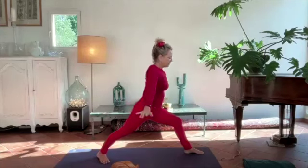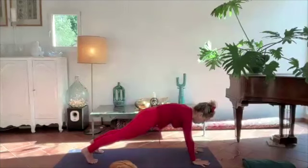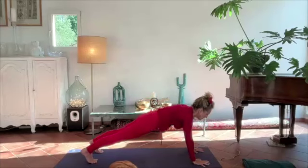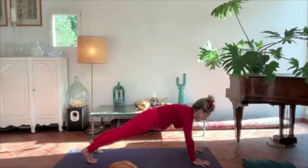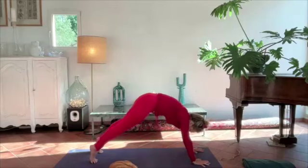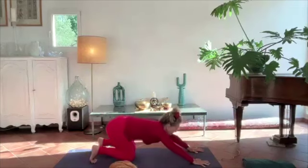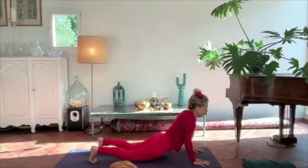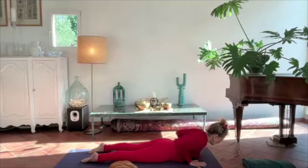Hands come down, front leg goes back, turn the back foot into plank. In plank on the next exhale draw through the navel, round the body. On the next inhale reach back through the heels and through the crown of the head. We'll pulse here two more times — draw through the navel and then reach and lengthen. Last time draw through the navel, reach and lengthen. Knees to the earth, sit back onto your heels looking forward — keep your eyes fixed forward — child's pose variation, and then from here onto all fours and allow the body to meet the earth.